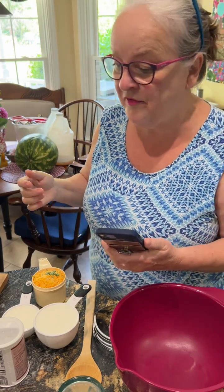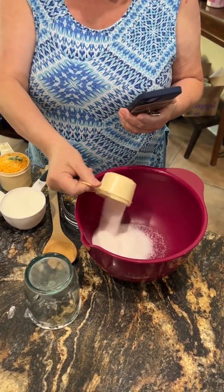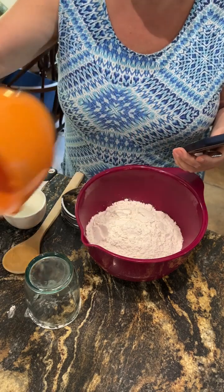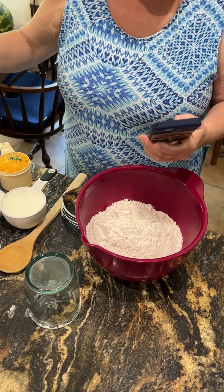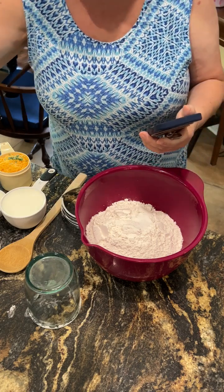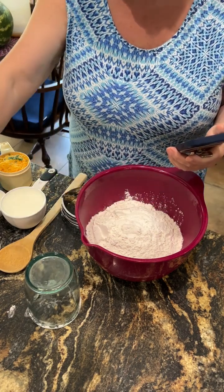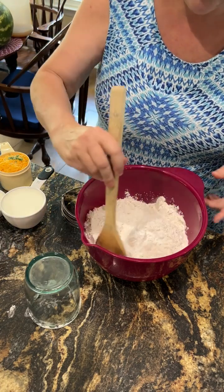I've got half a cup of sugar here to put in the bowl, and I've already measured out three cups of all-purpose flour. Here is one teaspoon of salt going in, and then in this dish I have ready four teaspoons of baking powder. So there we go with that. All that gets blended together first so that the powders are all good to go.